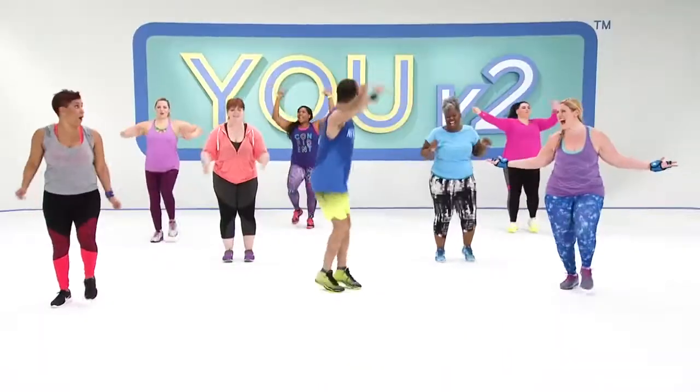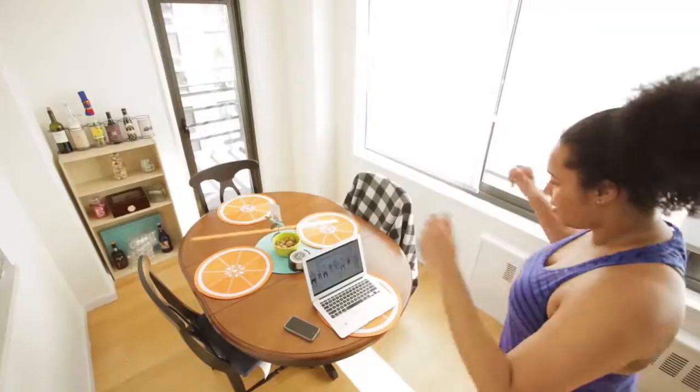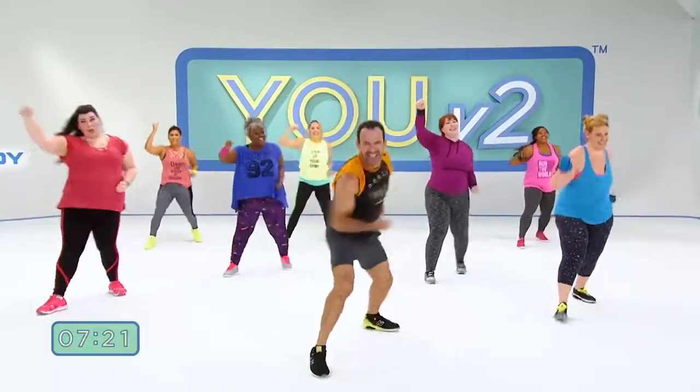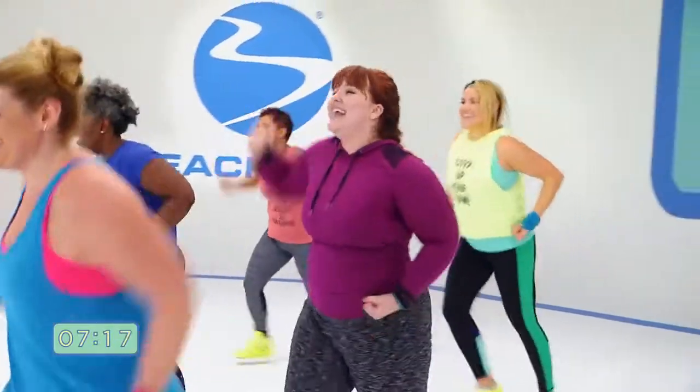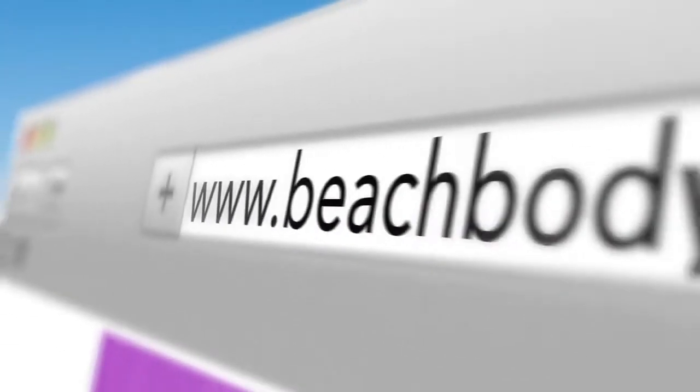You hear that, guys? Finally, a workout I can actually do. Upgrade to a new version of you with EU V2 — the new, fun, and easy health and fitness program on Beachbody On Demand.